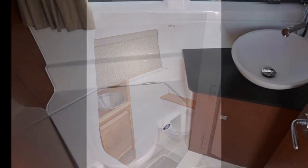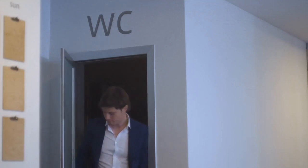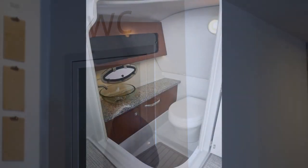One other term I should mention is WC. This is a term you'll see on a lot of boat plans. It stands for 'water closet,' which is basically just another term for the marine toilet.